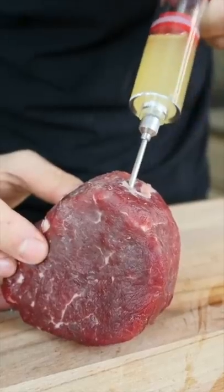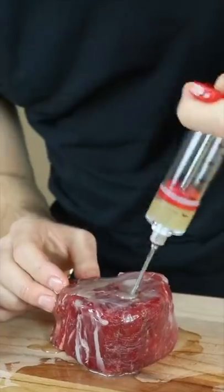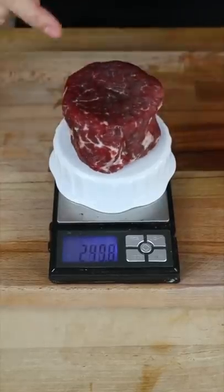Tenderloin can be lean, lacking flavor. So we'll inject one with as much artificial marbling as possible — in this case, 20 extra grams.